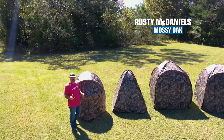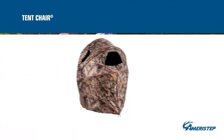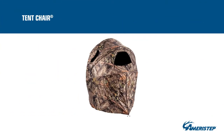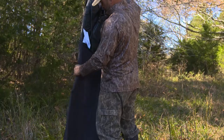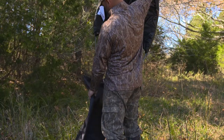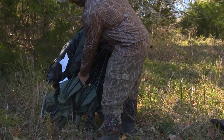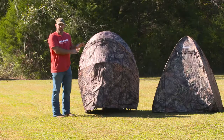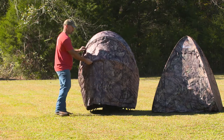What's up guys? It's Rusty at Mossy Oak, and this morning I'm taking a look at everything Ameristep blinds. The first one I want to look at is the Tent Chair Blind — this little guy right here. Man, this thing is awesome. If you're a solo guy who likes doing public land or you've got spots where you don't have a tree stand, this is everything you need in one package. It's a chair built into a blind.